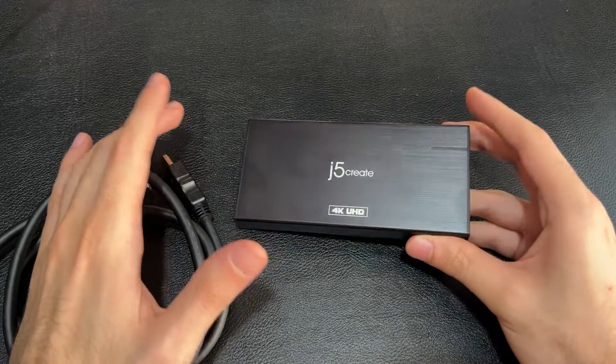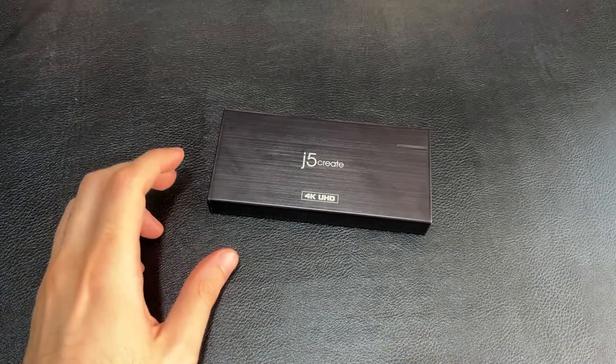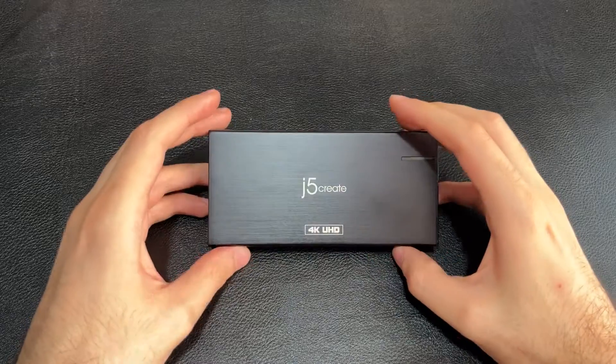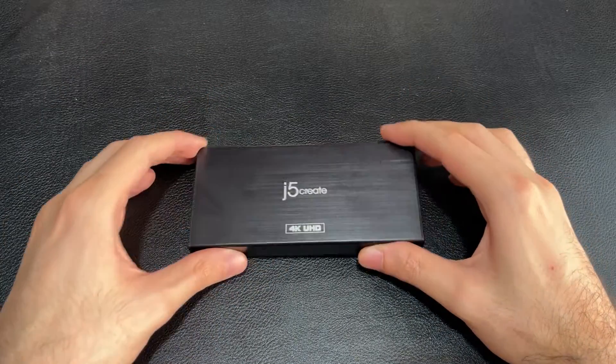Of course, we'll test it out to see if there is any lag. Now that we've got the technicalities out of the way, let's go ahead and set this up, talk about the software, and talk about what you can do with it.